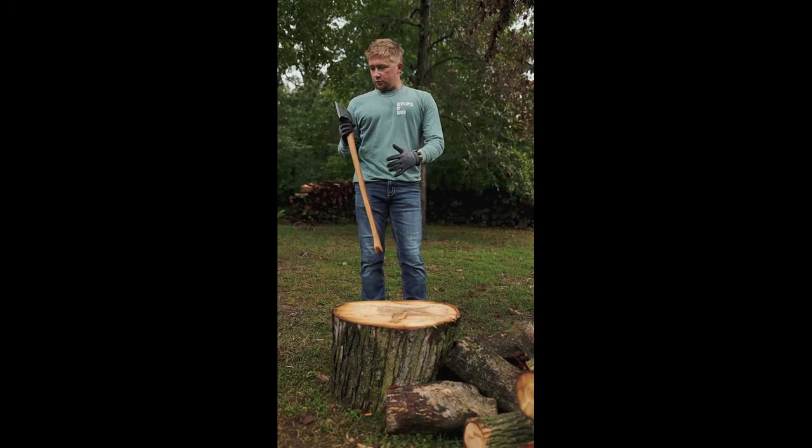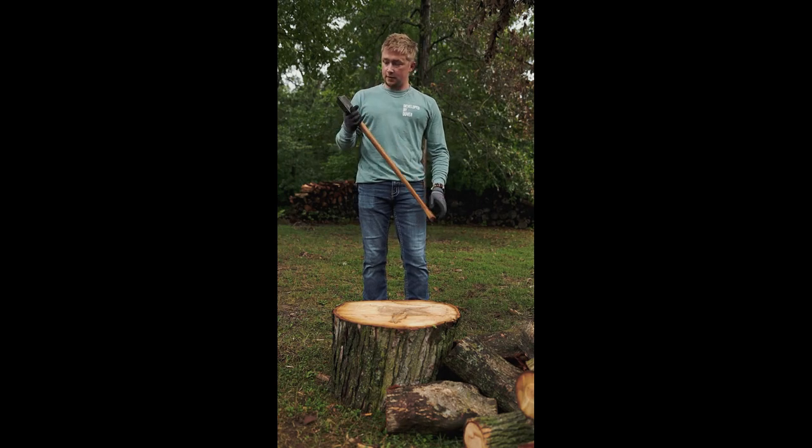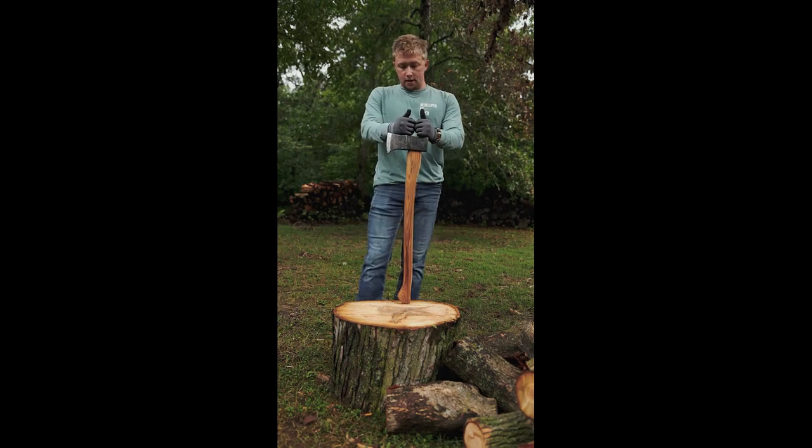All right guys, so real quick I wanted to give just a general review a month into owning the Helicoverk Saxon. You either have or will be seeing more of this in videos, and I'm going to be straightforward right in the get-go — I love this axe.